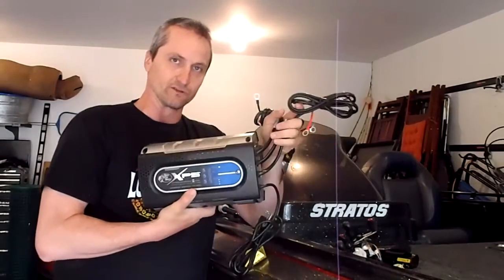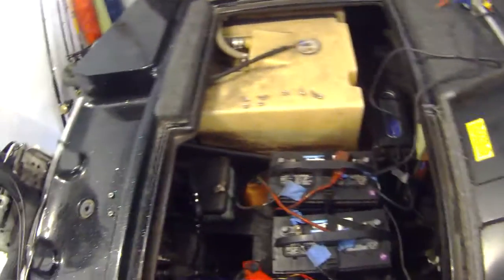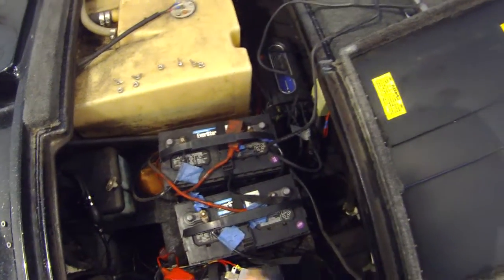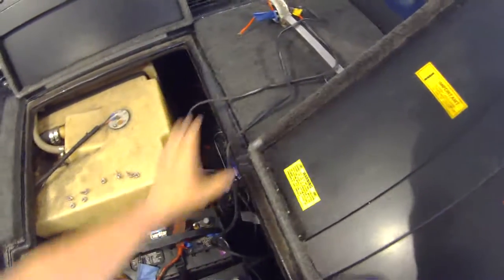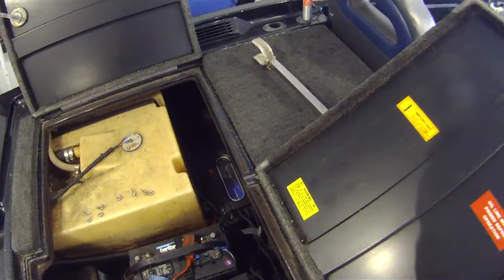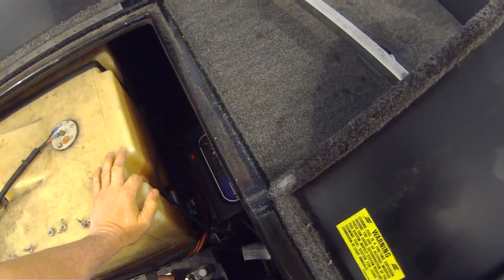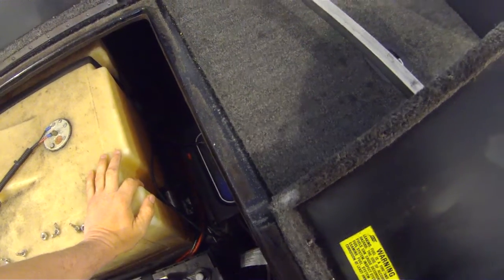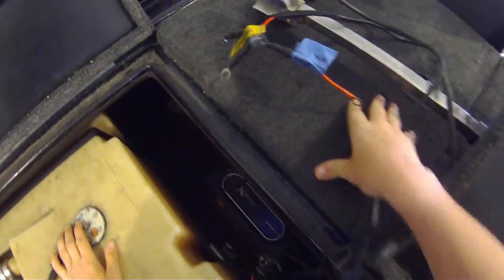Here's my battery compartment. All I've done so far is take the screws off the hold-downs. This is my starting battery and these are my two trolling batteries. Per the wiring diagram, the top two connectors go to the trolling motor batteries and the third bottom one goes to the starting battery. We're going to put it in just like that — no jumpers needed, very simple.